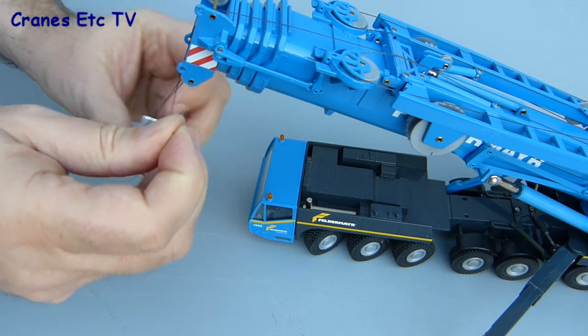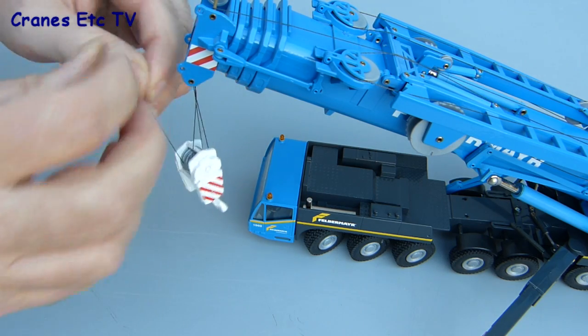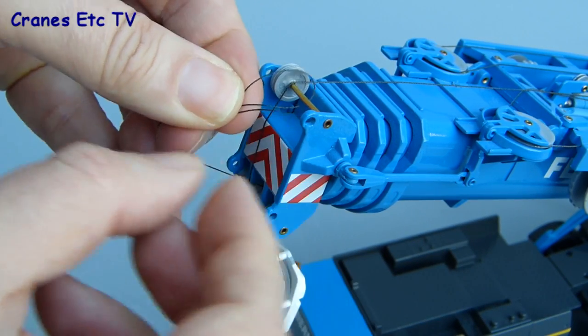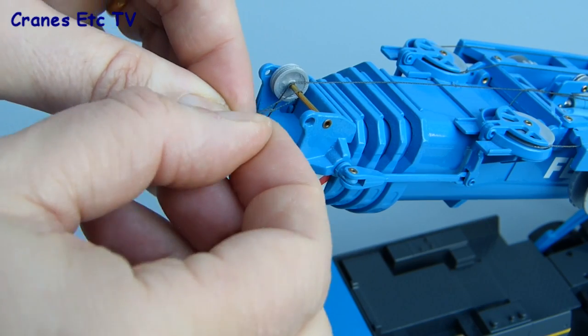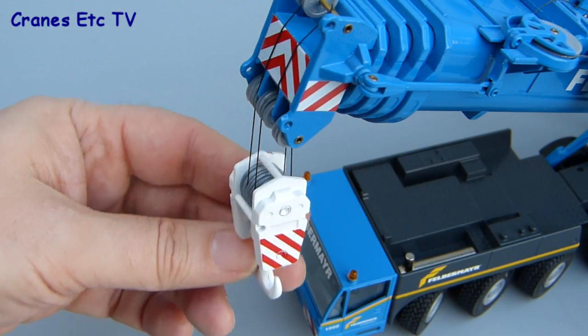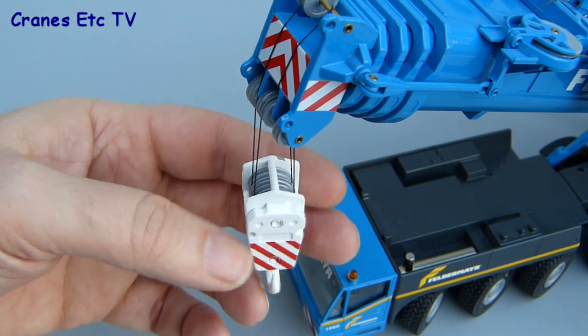There's no tying-off point provided, so the way to do it is to run the thread back over a pulley and over the top of the boom, then tie it off on the axle that sits at the back edge of the boom top. With that done, the hook hangs reasonably well and looks quite realistic.